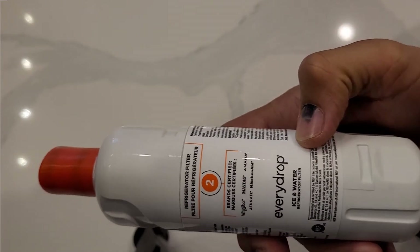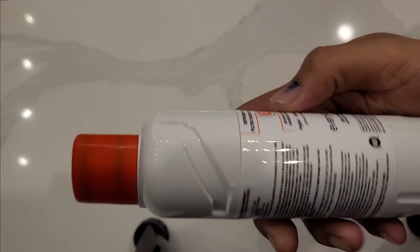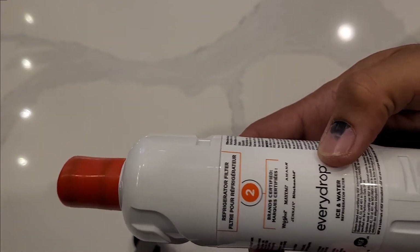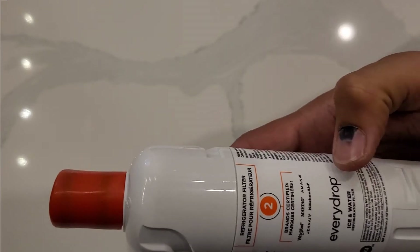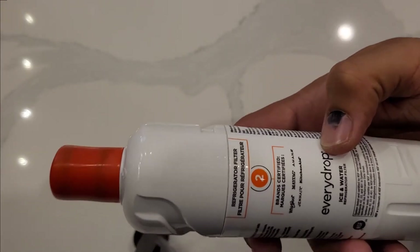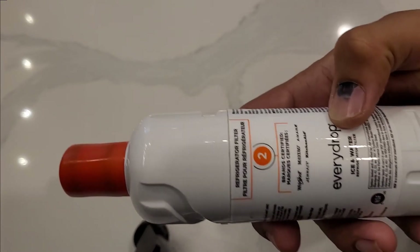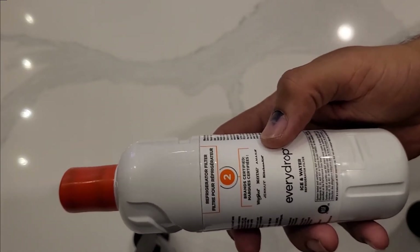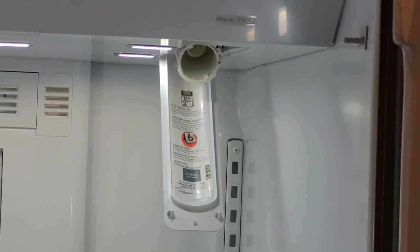To replace the filter, you will need to use the EveryDrop filter number two. This one comes with a brand new fridge, so you can use the same one. You can also visit the EveryDrop website, the KitchenAid website, or your local hardware store to buy the same water filter.